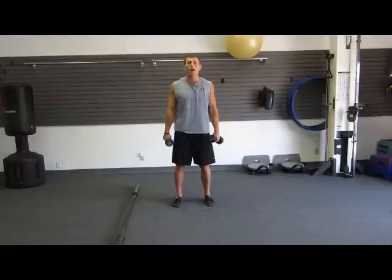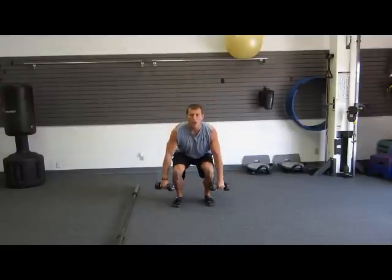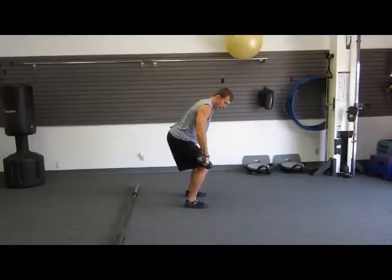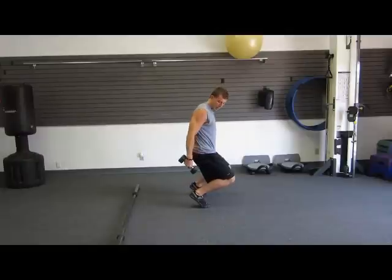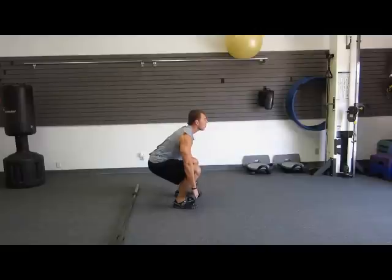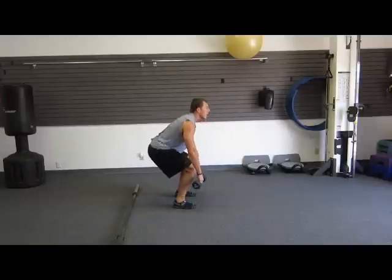Feet shoulder width apart, head up, chest up, back straight. When we sit down, we sit down with our butt back. We're not putting our knees way over our feet and coming up onto our toes. Keep your feet flat, sitting back, starting from the floor. As we stand up, all the power comes up together.